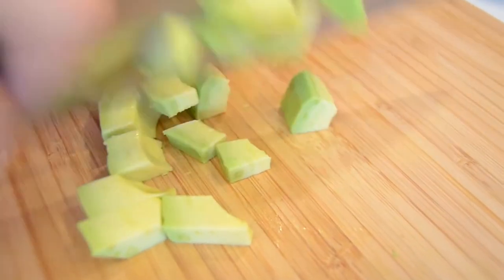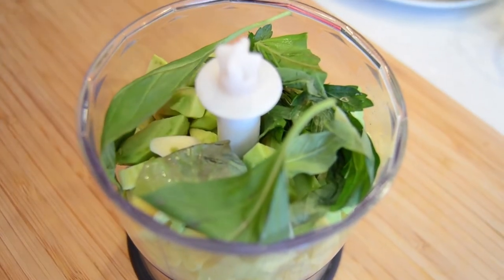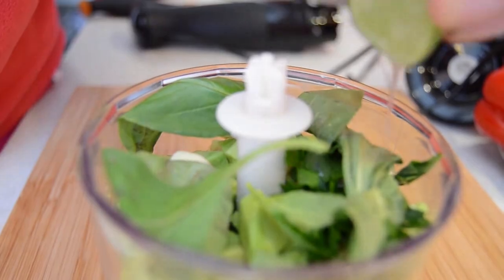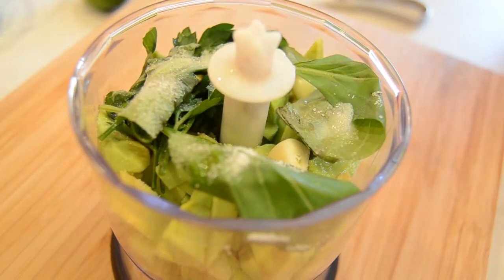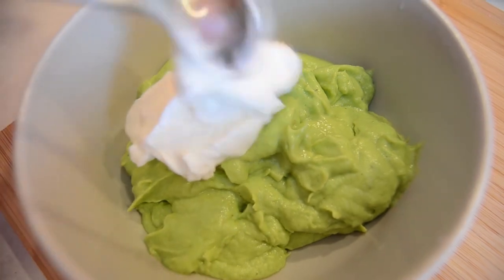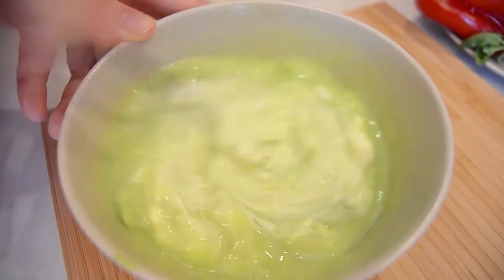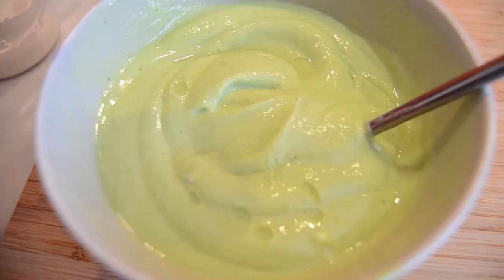Put the avocado in the blender with a cucumber, basil, parsley, garlic and some olive oil. Mix with 200 ml of water and a cup of Greek yogurt. Mix well until all incorporates.